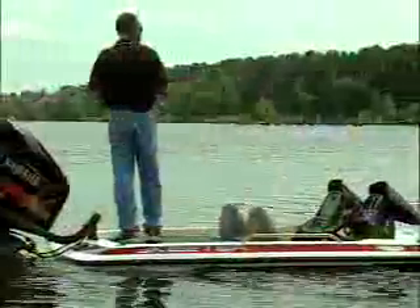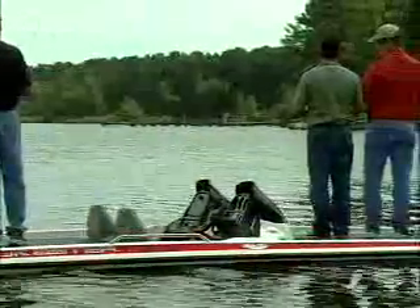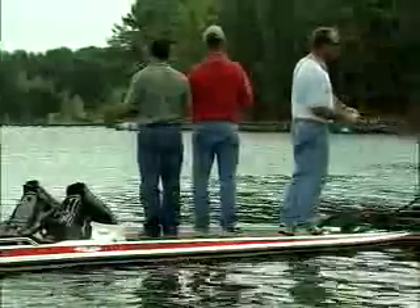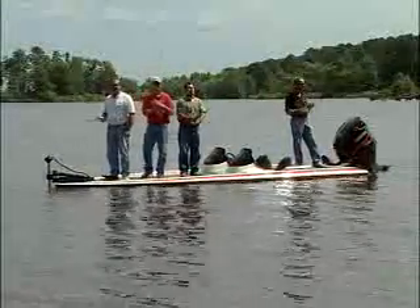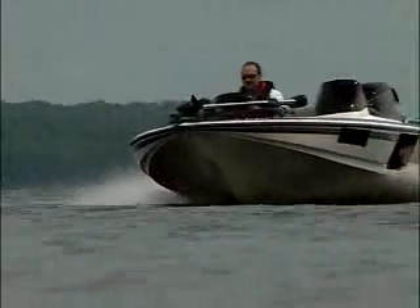The boat is balanced very evenly and is stable enough for the fisherman to move about the boat at will. The fisherman can even get a little casting practice. We'll now take the boat and demonstrate that we're still able to operate the boat in a normal running configuration.